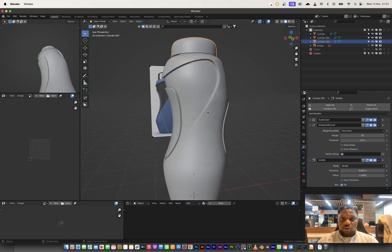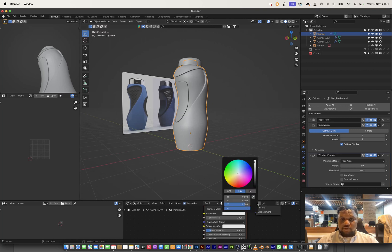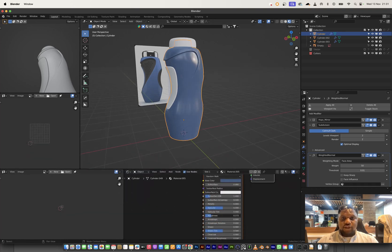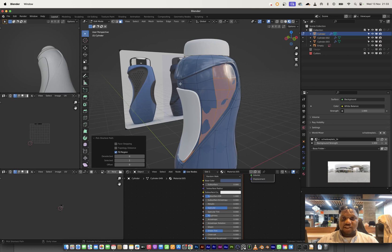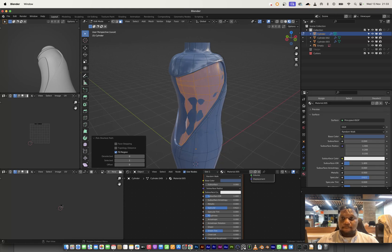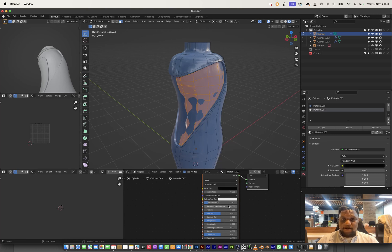Now I'll start doing some material work. We have a blue setup here, so I'll use the picker tool to pick a color and move to material preview. I need to bring in a little bit of glossiness — I'll reduce the roughness first, then bring up the specularity so we have a little bit of shine. Next I'll select all of these faces and create another material for them — this one will be a matte black with increased roughness, giving it a slightly gray look.